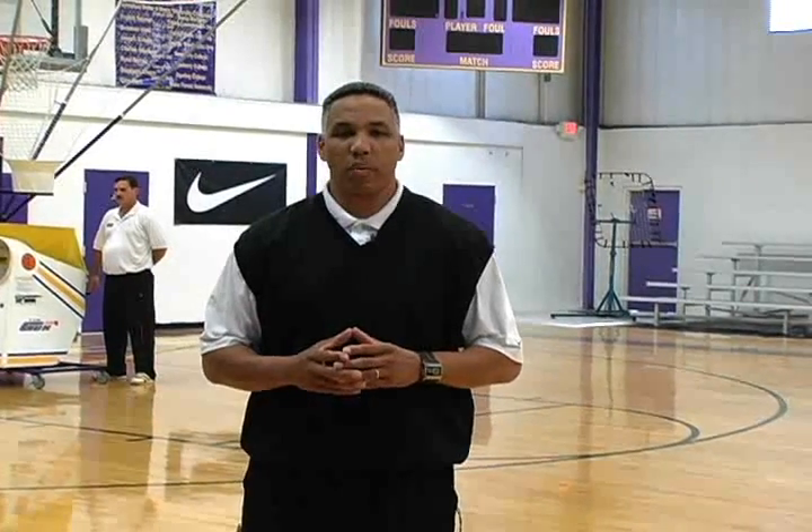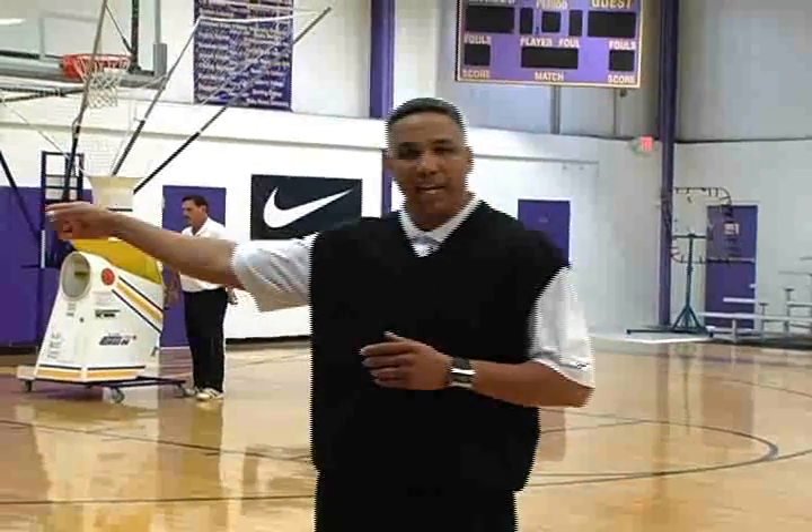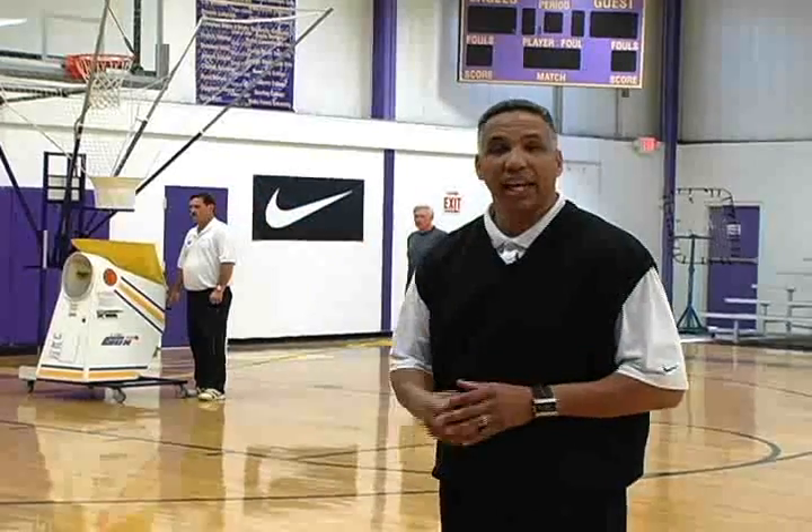This first drill that we're going to demonstrate is what we call the One More Drill. All of the team is lined up in one straight line in a corner. The ball is going to be passed from the gun to the first player in line.